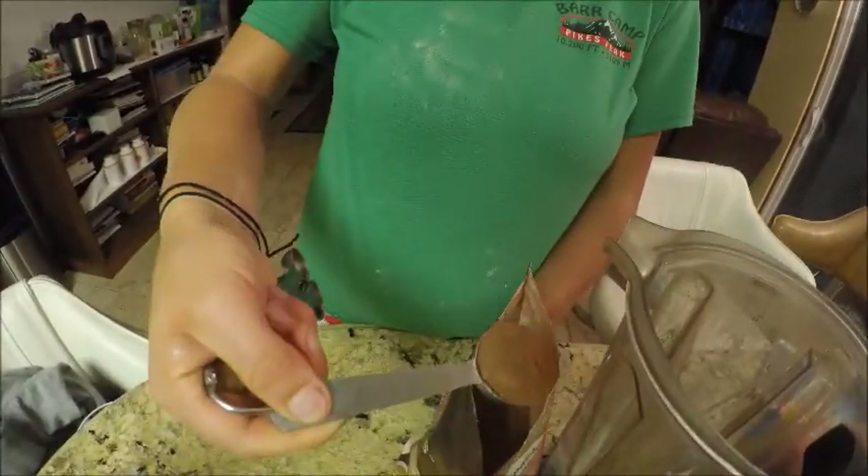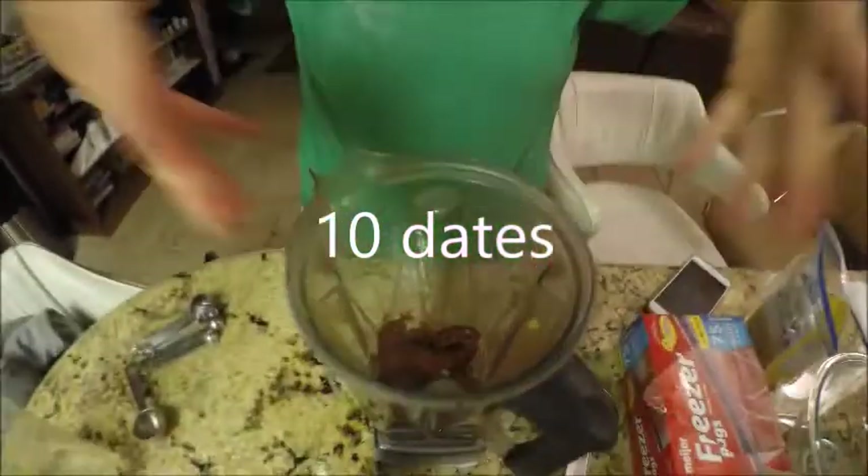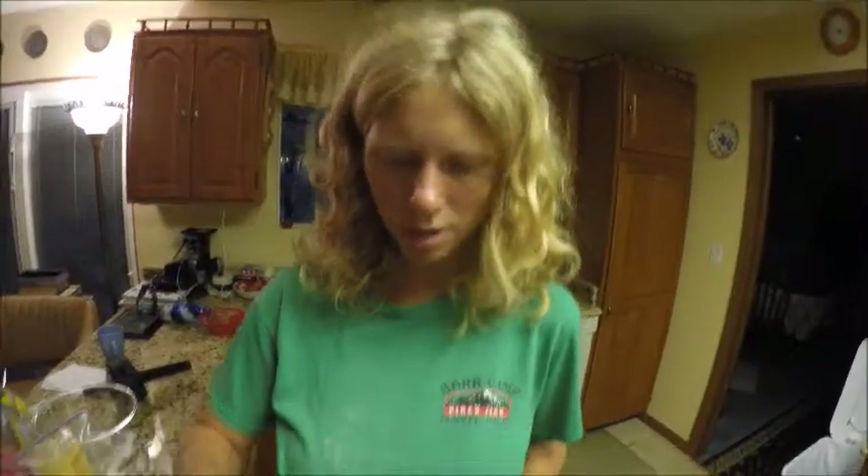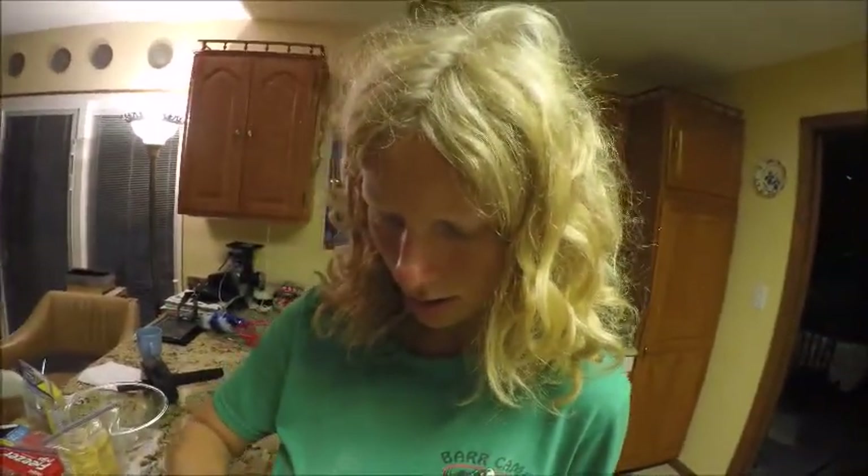We need two tablespoons of the cacao powder. I'm going to add just a little bit of water — it's like a half a cup, quarter cup.